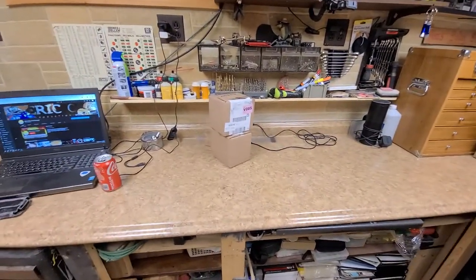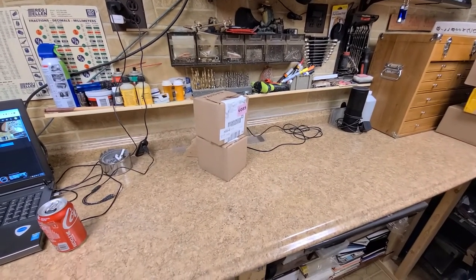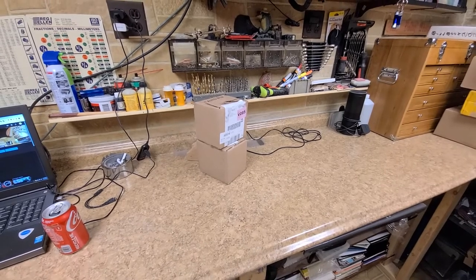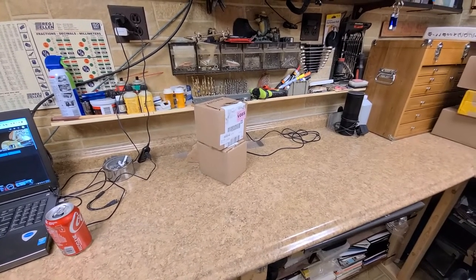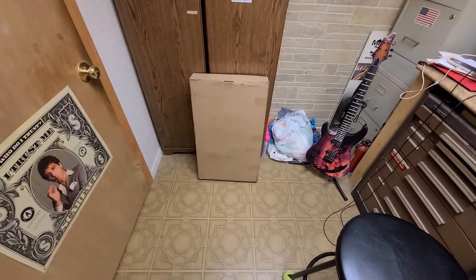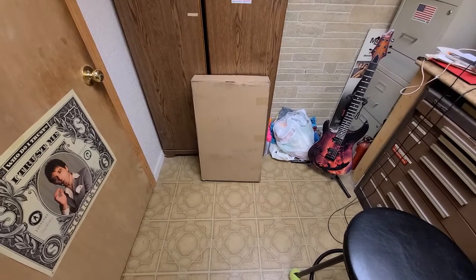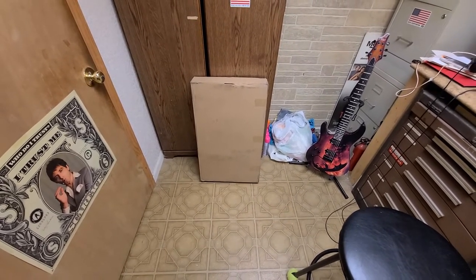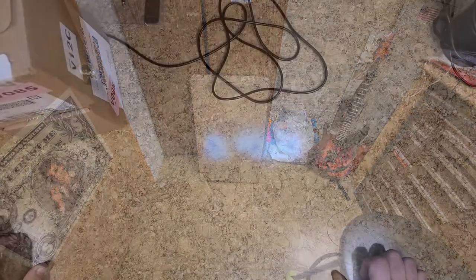I literally do have a surprise unboxing here - something I didn't order that somebody has sent to me. I recognize where it came from but I don't know who sent it. And over here I actually have a real unboxing of something that I ordered, so I know exactly what it is. It's not going to be too much of a surprise for me, but it may be a surprise for you guys. Let's get on with it.